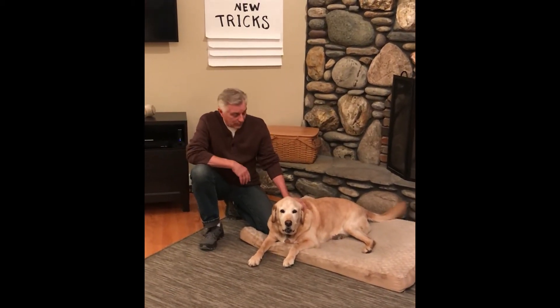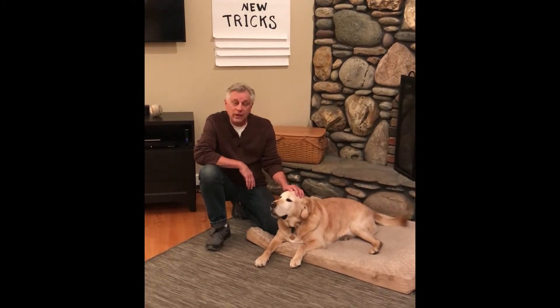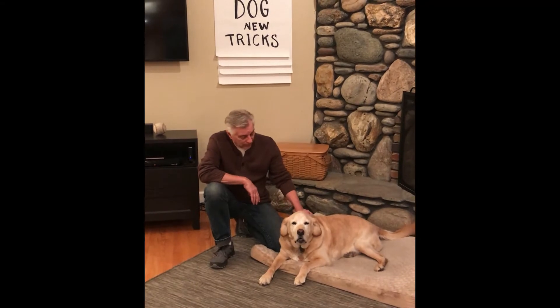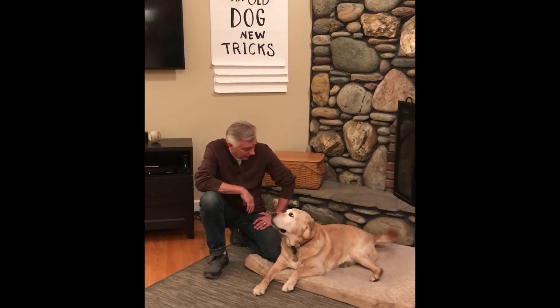Hey, welcome to my house! I'm here with my dog Ham, and Ham just on Sunday turned 11. He's getting a little long in the tooth, a little up there in age. He's getting a little bit older, and I thought maybe it's time that I worked on teaching some new tricks to Ham.